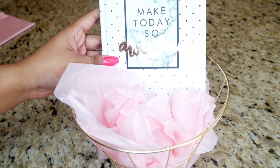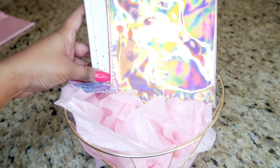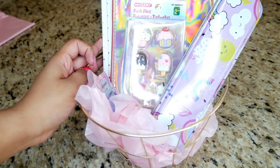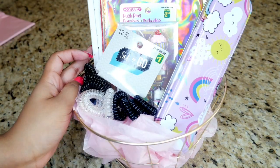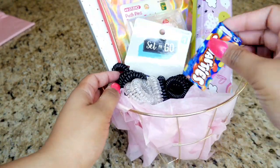For basket number two I used the same gold round basket. I added the 'Make Today So Awesome' notebook, the cute little makeup bag, some push pins, the little tin container, some hair bands, and Smarties. There you go, it's all done!